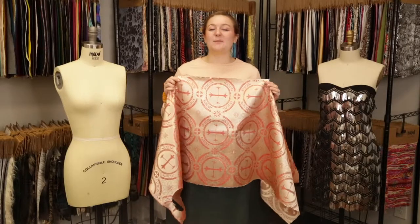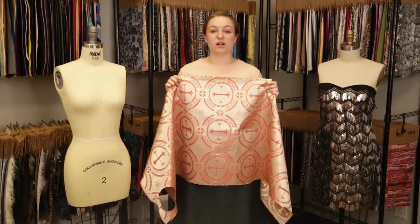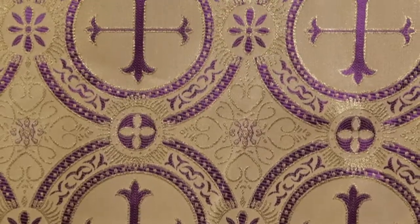Hey there, it's Molly and I'm hanging out at moodfabrics.com working with Mood's Ecclesiastical Medallion Jacquard, which comes in a variety of stunning colors.